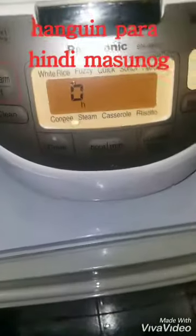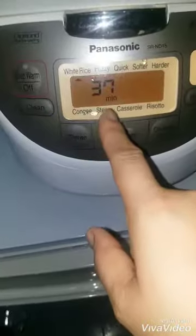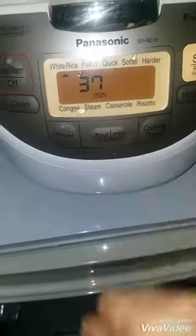Tandaan niyo po, walang tubig po yan ah — lahat po yun, mga sangkap niya. Ayan, 37 minutes. Pero hindi ko na po tataposin yung 37 minutes — mga 15 minutes lang po, okay na po yan.